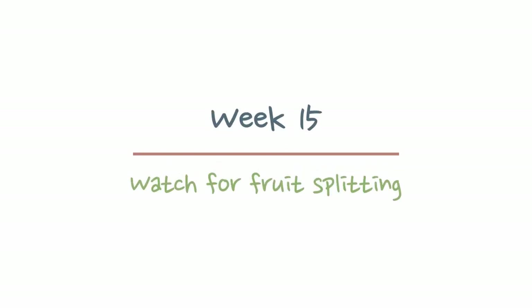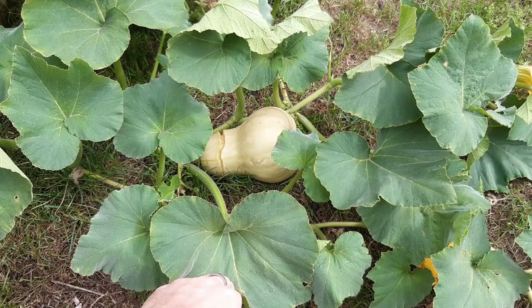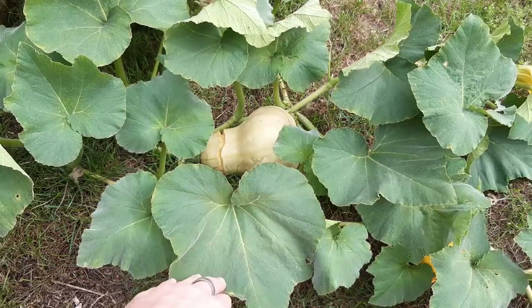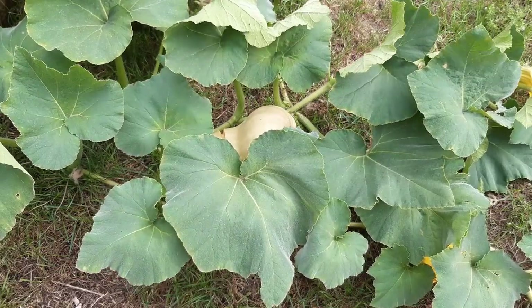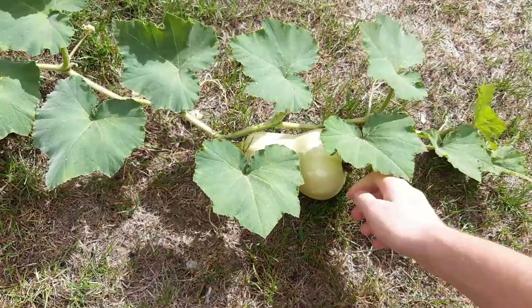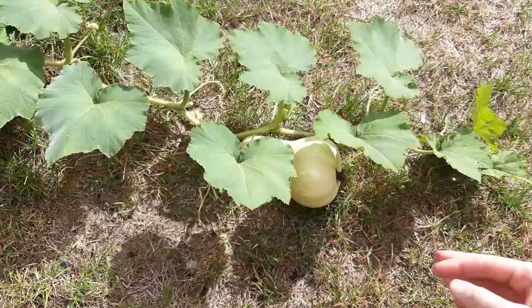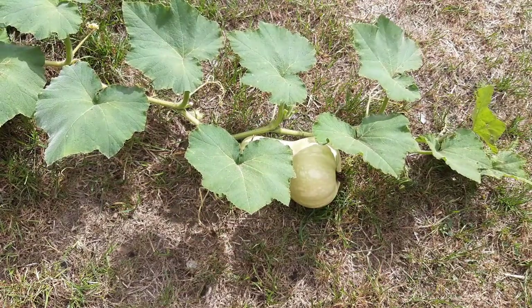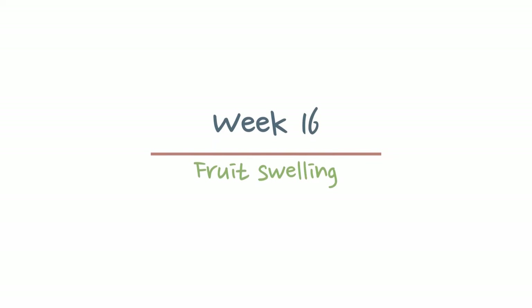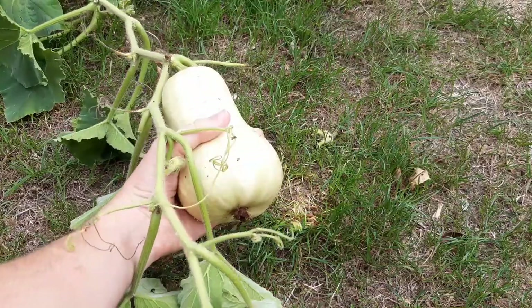Fruit splitting can happen when you have long periods of hot, dry weather followed by periods of very wet weather. The skin of the fruit toughens during the heat and swells quickly during the wet weather, causing the skin to split. This happened for us this year. So long as nothing nasty gets in there, the fruit will still be fine as they have a way of sealing themselves back up. The only way I know of combating this is ensuring good watering during the hot days.